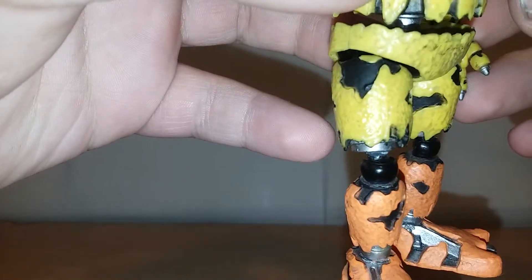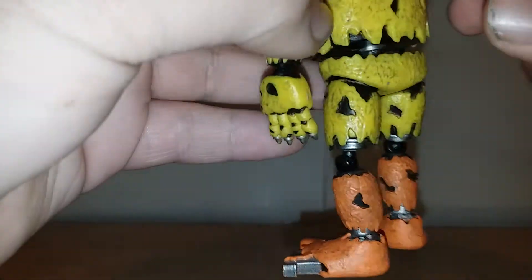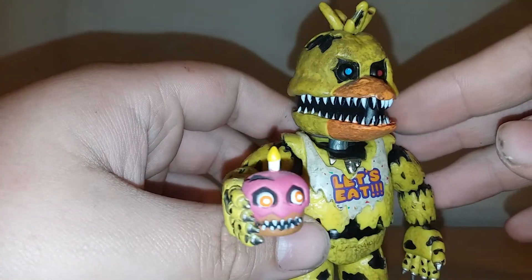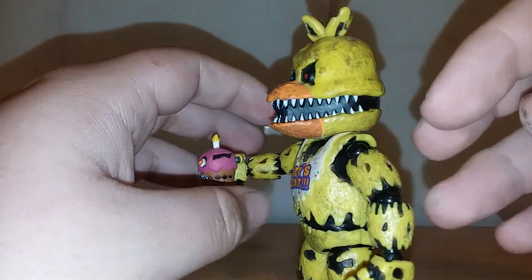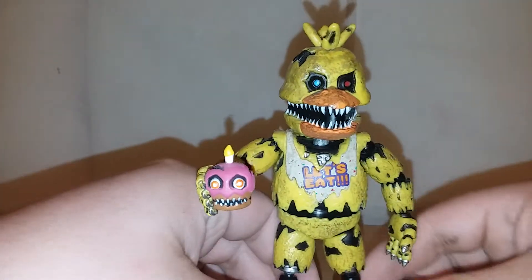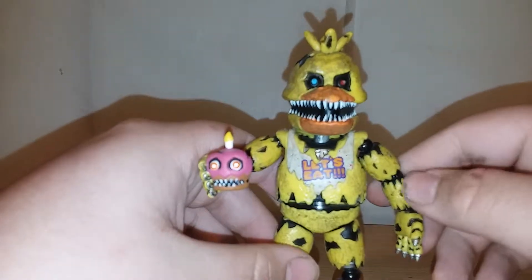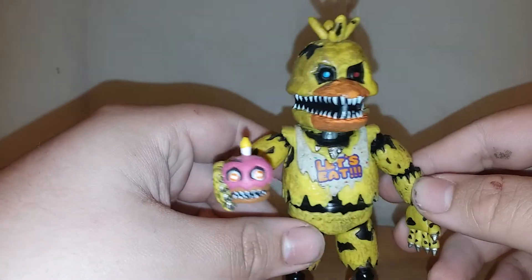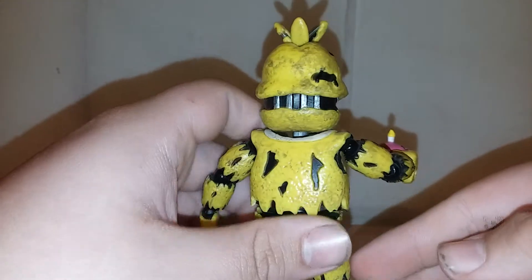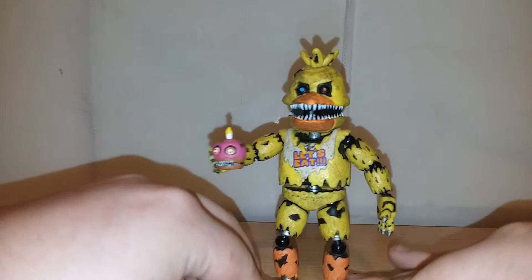I never really got this close-up before. There's a big yellow spot right there. This is probably the best figure of the wave because the build-a-figure is trash — that's a bad figure, you can't even stand it up. But this one is a good figure. The only paint work I really need to do is just fill in the black, because other than that it's nicely shaded, nicely dirtied up, and they made it look really good. That's what I based painting my Freddy off of — to make it match like that.